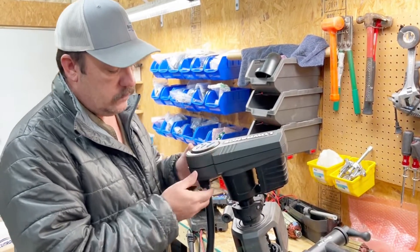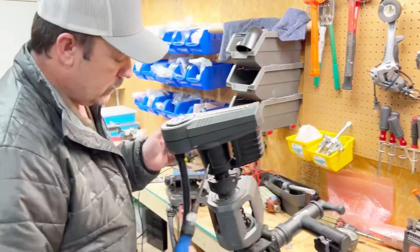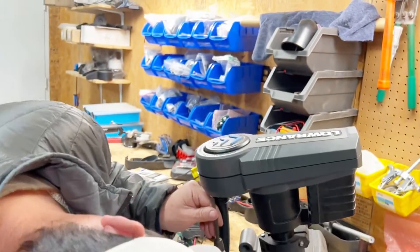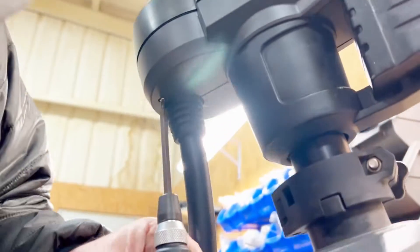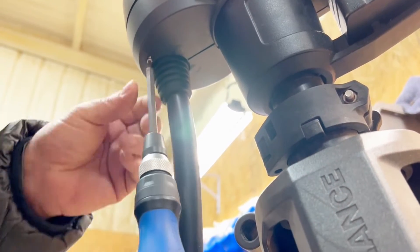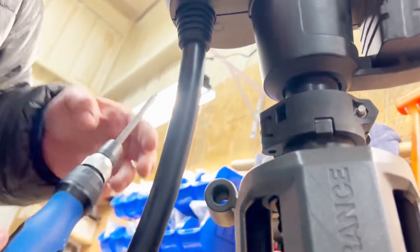The first thing we're going to do is take the bezel off and this top cover off. We're going to take our T10, and there are two screws right here by the wire loom. These are machine threaded screws, so we need to set those separately.